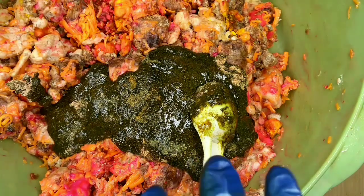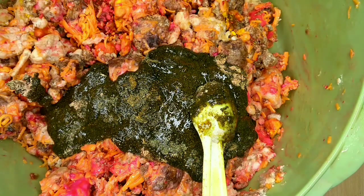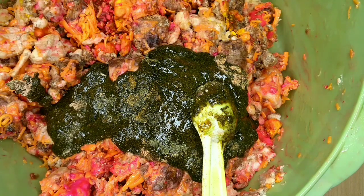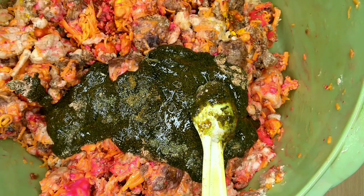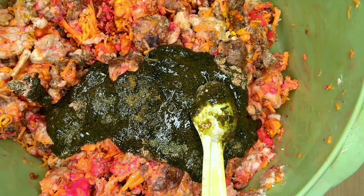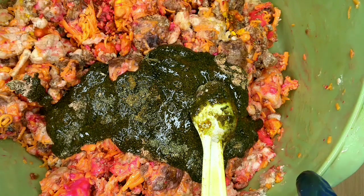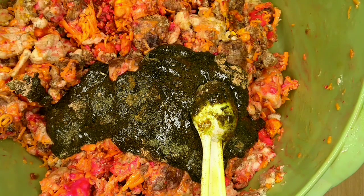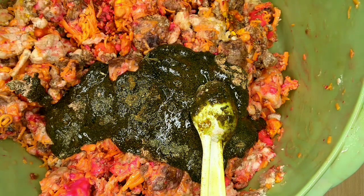I'm going to add my nourishing oils — if you've watched a couple of my videos you'll see the nourishing oils there. I'll add those off camera because this video is really getting longer than I expected. Then I'll be back tomorrow to show you guys what it looks like, and I'll actually be kneading it with my hands.